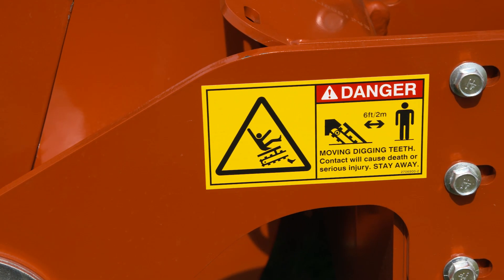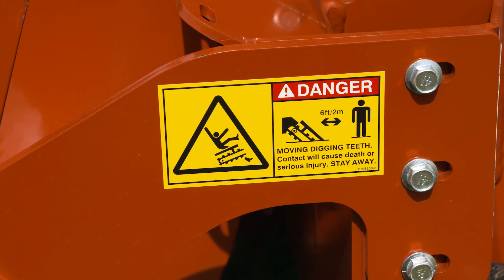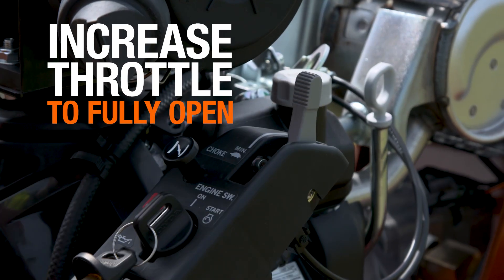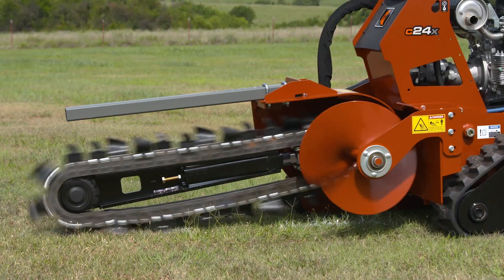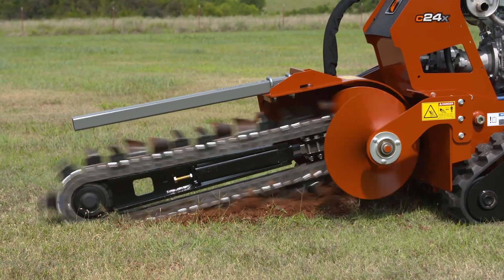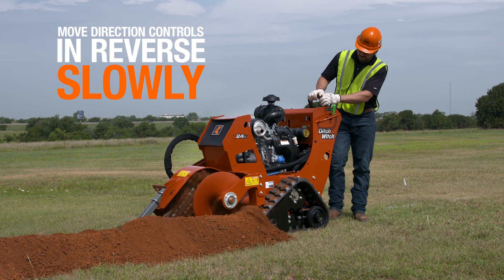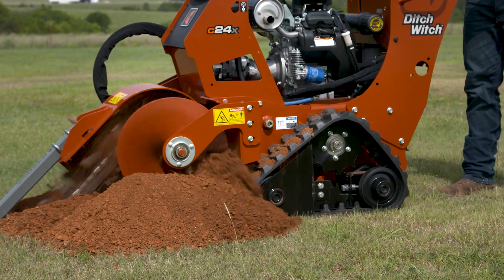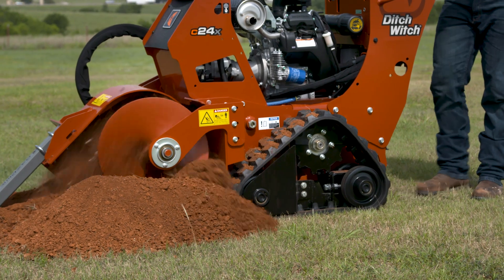Bystanders should stand at least 6 feet away while the digging chain is running. Move the digging chain control to dig position. Increase the throttle to fully open. Push the boom control to slowly lower the digging boom to the desired depth. Move the direction controls in reverse slowly until the proper speed is reached. Ground conditions will determine trenching speed.